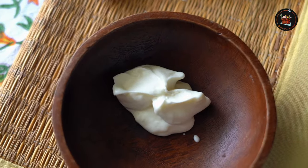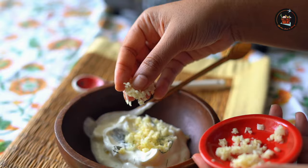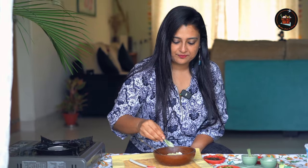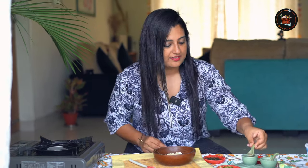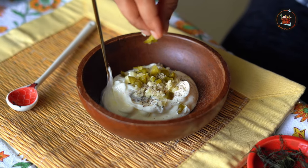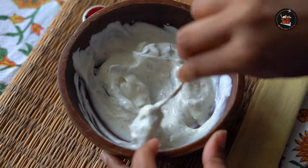In a separate bowl, mix together half a cup of yogurt, a pinch of dill leaves, and 1 teaspoon of minced garlic. Adjust seasoning with salt and pepper, add some chopped jalapeños and a dash of lime juice. Combine everything well.